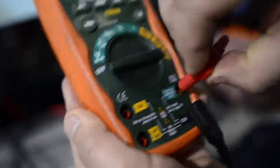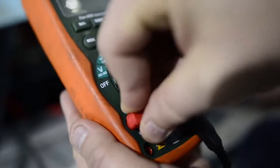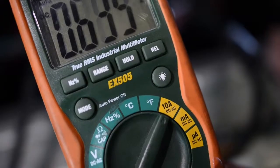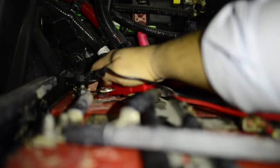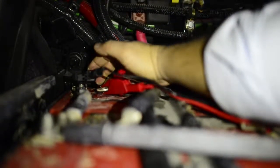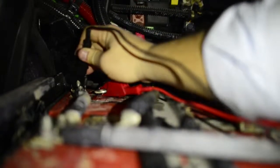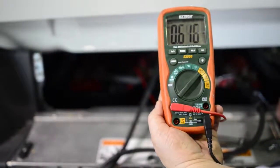We're going to move our red lead over to the 10-amp input and move our dial over to the amp function. I'm going to take my connections, get them on that main cable — separate it, put one lead on the battery and one on the cable. You can see it says we only have half an amp of load.